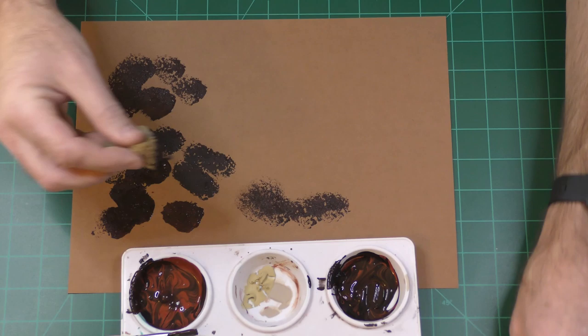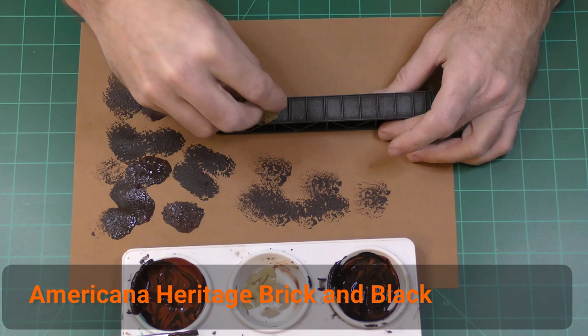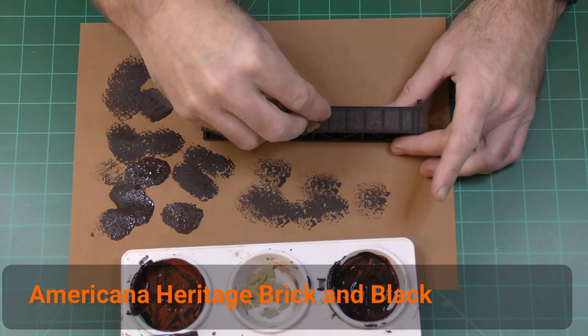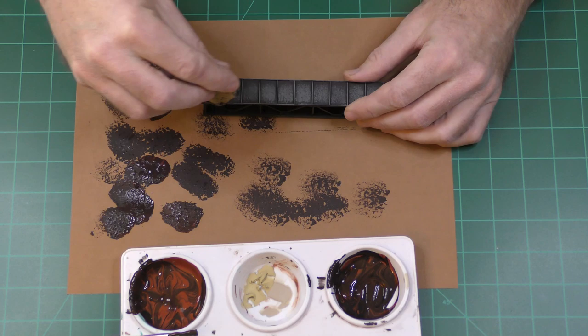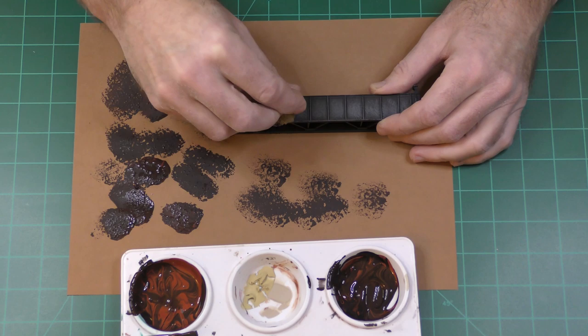The next step is a mix of Americana Heritage Brick and black — you probably want a ratio of about 20% black to 80% Heritage Brick. I started with 50/50 and that was way too dark. Again we're applying with a sponge, getting an even pattern, and in this case you want to hit the raised areas of the bridge to get the gray off those raised areas. At this point we're at four steps, which I consider the base technique.